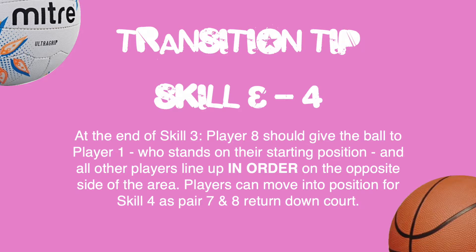On completion of Skill 3, you should look to get ready for Skill 4. Player 8 should give the ball to Player 1, who stands on their starting position, and all players line up in order on the opposite side of the area. Players can move into position for Skill 4 as pair 7 & 8 return down court.